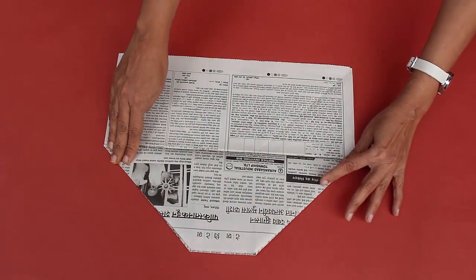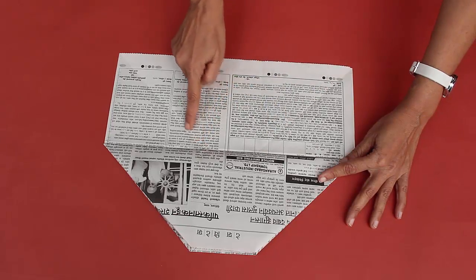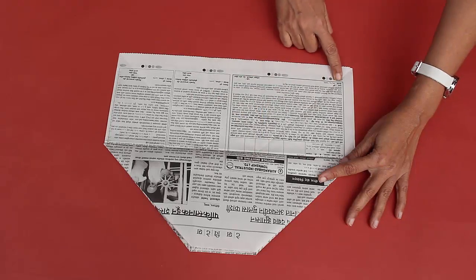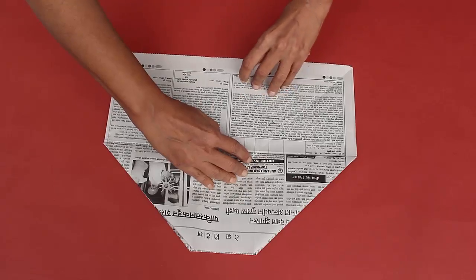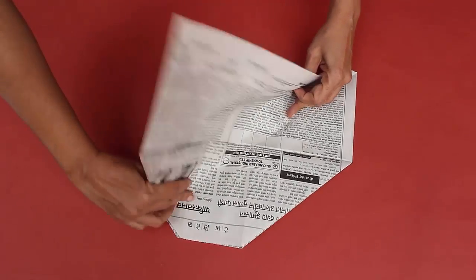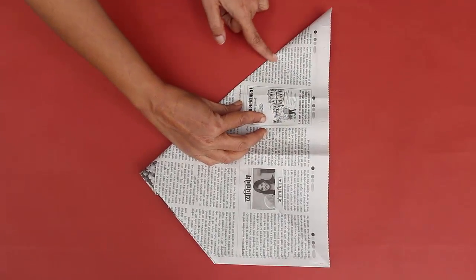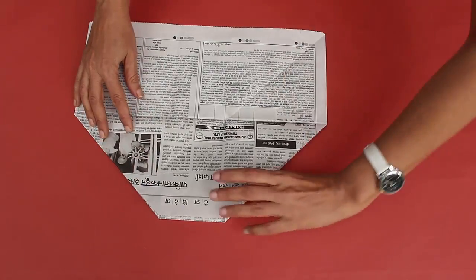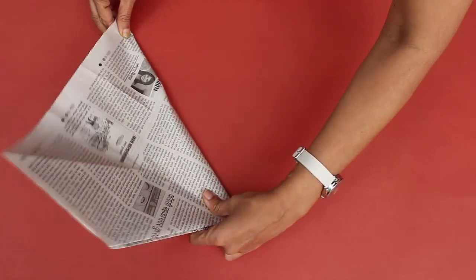Now you can see these two diagonal lines. We need to re-crease these two diagonal creases. For this, raise both layers of paper and make one sharp diagonal crease, but only fold to the midline. Now repeat the same with the other diagonal crease.